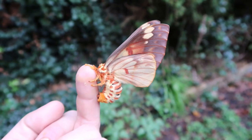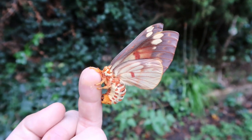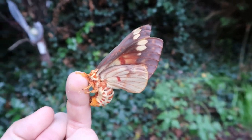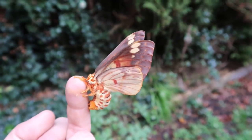This is a species from Central America, found in places like Costa Rica, Panama, Venezuela, and more. Its native host plant is foradendron, a type of mistletoe, but also things like sumac and more.